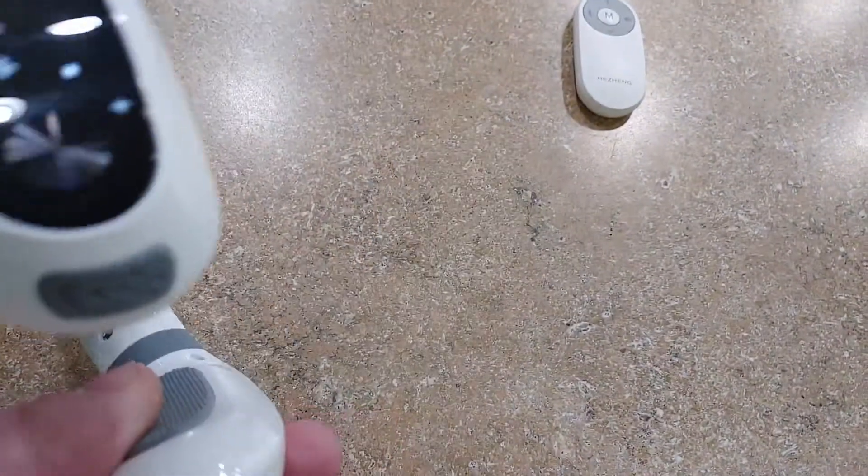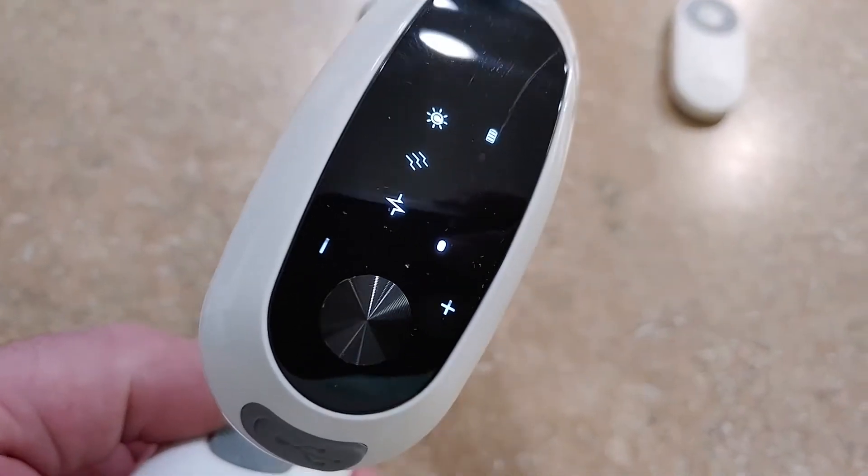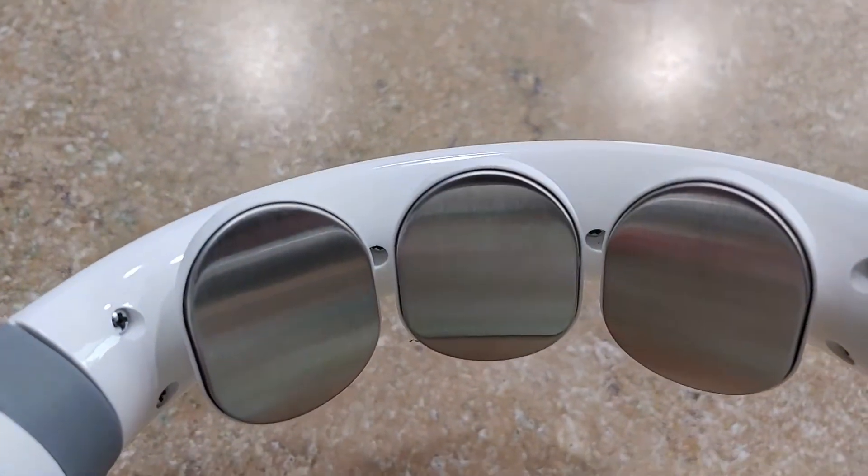Got this nice little neck massager here. As you can see, it has a nice little readout and you can adjust it however you want. It's kind of hard to see, but it's working — so it does massage.